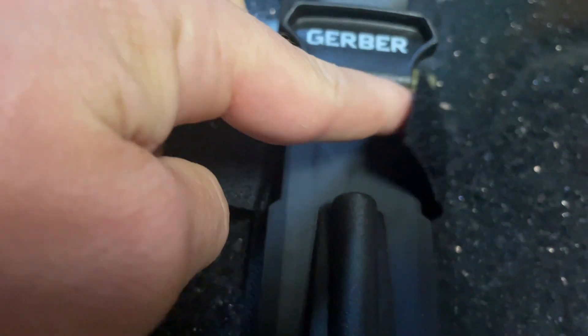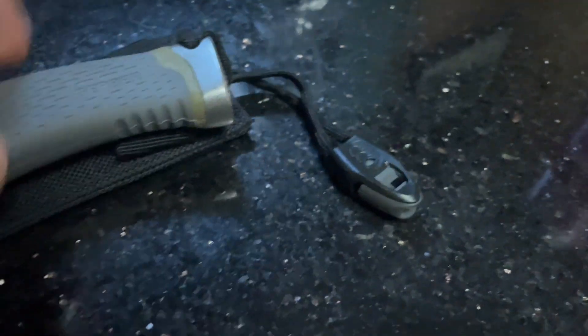The blade is four and three quarters inches long, it feels great in my hand, and I also really like that it comes in this nice case.